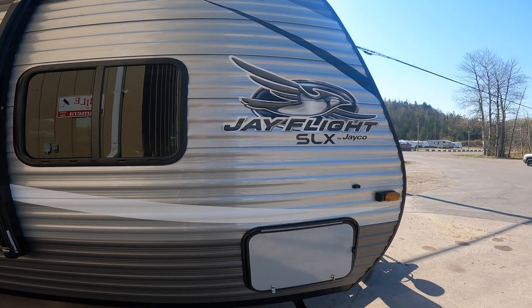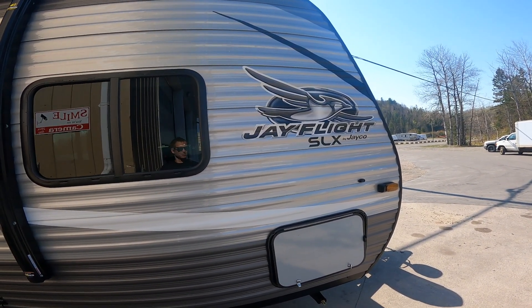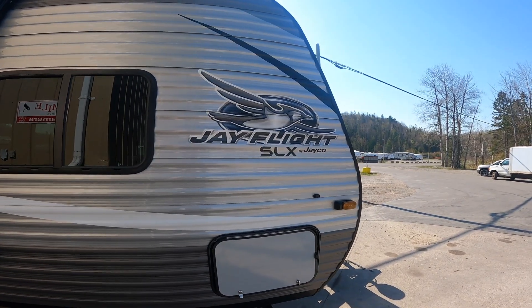Hi, welcome to the virtual orientation for the 264BH J-Flight SLX by Jayco.